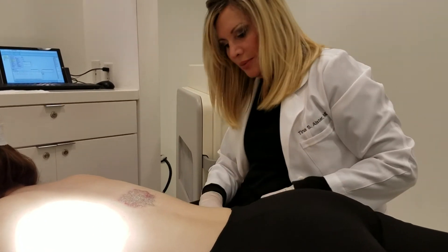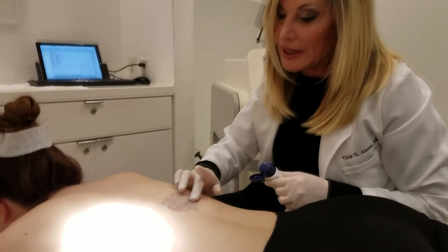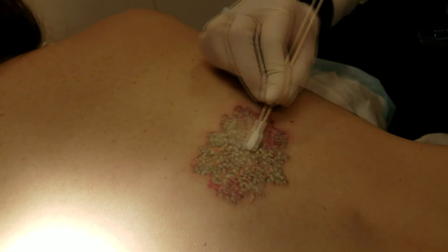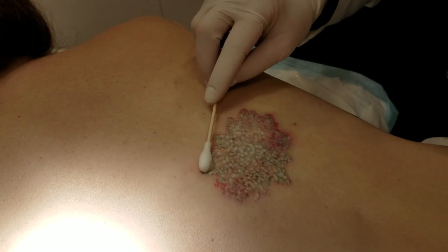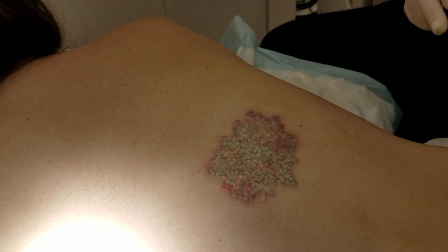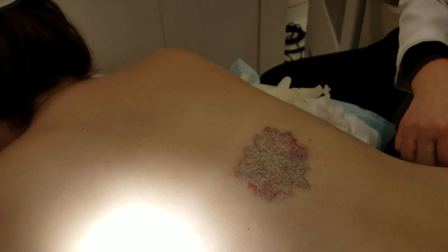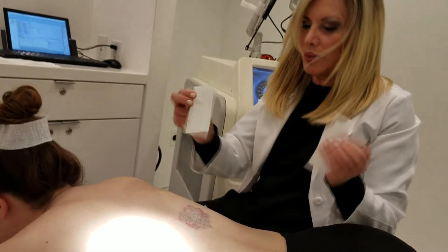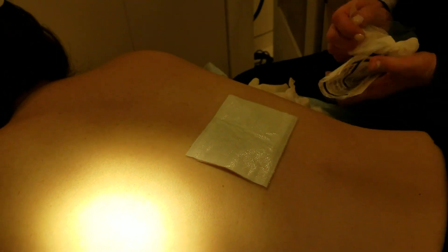We're going to put on some Aquaphor — just any type of antibiotic ointment or even Vaseline — to keep it nice and moist. I'll use a little Q-tip here to apply it. She's good; she was napping there. Then we're going to put on this non-stick bandage. I like these Telfa pads because they have adhesive on the sides — I can just peel this off and place it right on. It's a non-stick bandage, and she's all set to go until the next time.